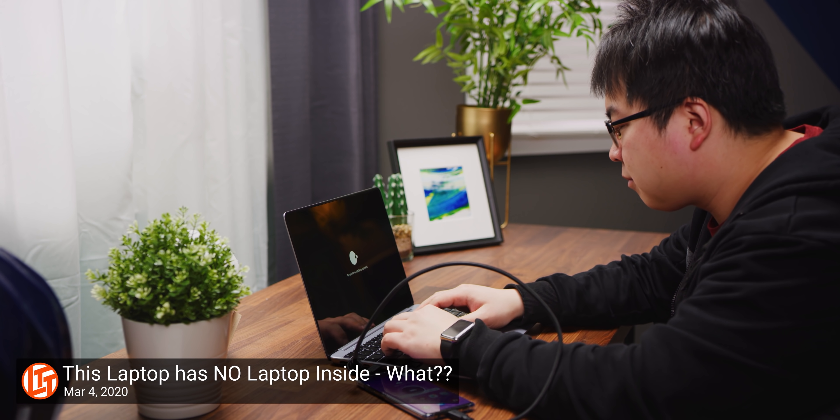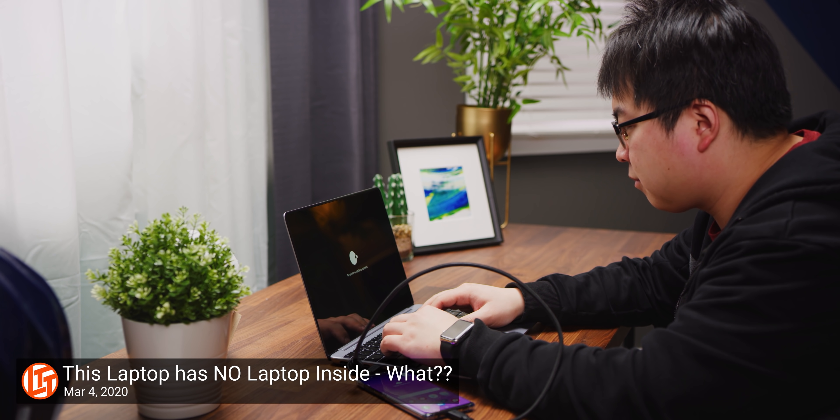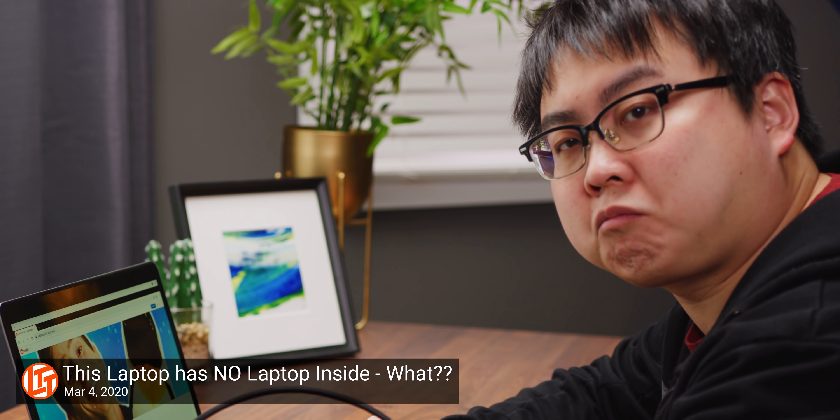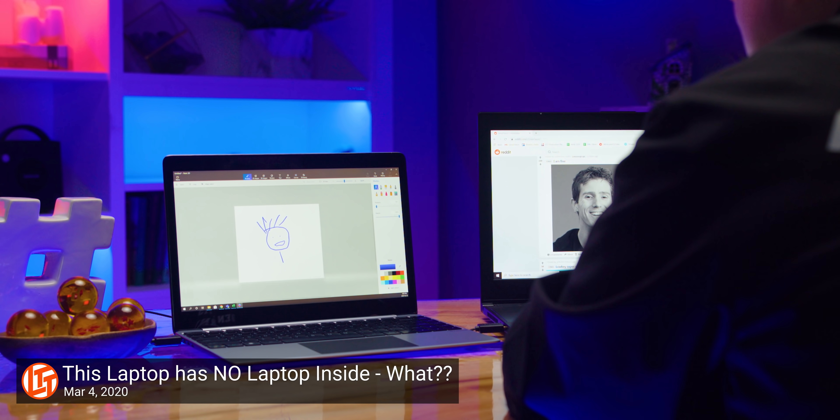We've reviewed the NextDock 2 on Linus Tech Tips last year. And when we did that video, I was like, I like doing these kinds of products where it doesn't really make a ton of sense for the average person, but it's something that makes you think.